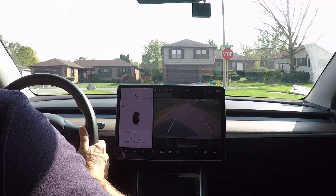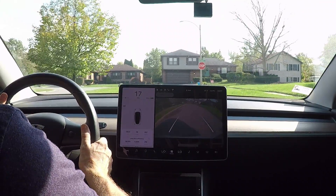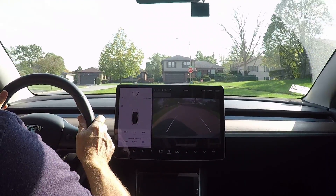Reverse. I'm going to floor it. And 17 miles an hour.